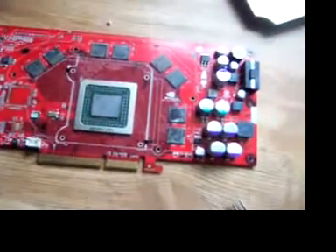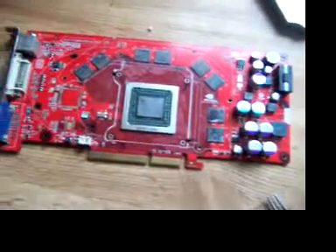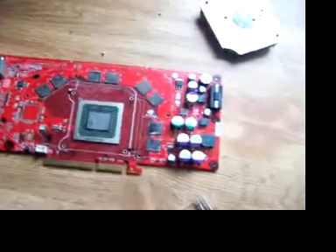I wouldn't normally try something like this, but since I have a video card that doesn't work anyway, I figured what the hell, I can't make the card any worse. And even if it does make it worse, it's not like I care — it doesn't work anyway. It's just an old 6800 large core.